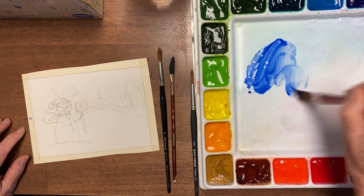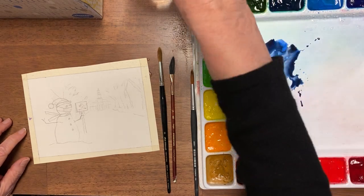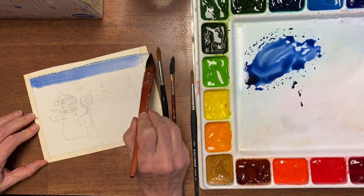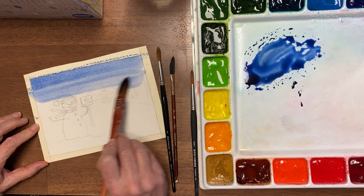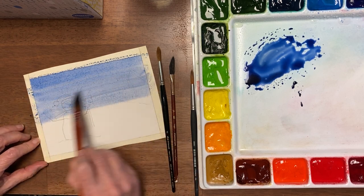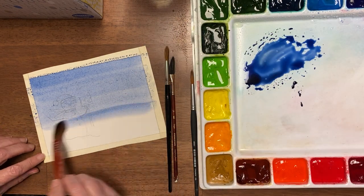I'm gonna mix a little bit of a grayish color — not quite that gray, but we'll add some more blue and fix it. I'm just coming down; this will even up as it floats together, and I'm gonna go all the way down because there's gonna be snow on the ground.